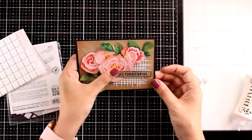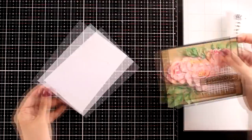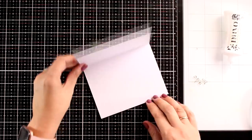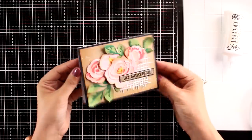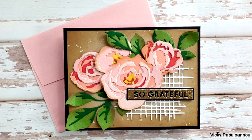All that's left is to stick this panel on top of a pre-folded card that's four and a quarter by five and a half. You can embellish with Nuvo drops or some gems — I just love the look and I'm not going to touch it anymore. Here are some close-up photos.